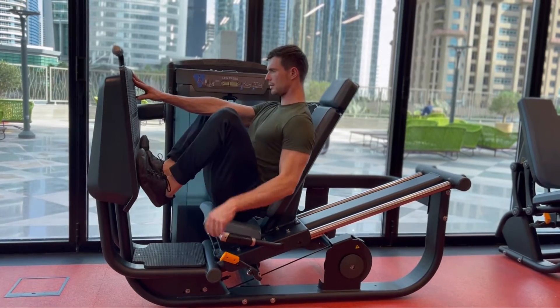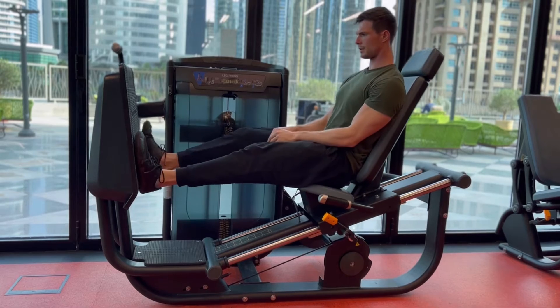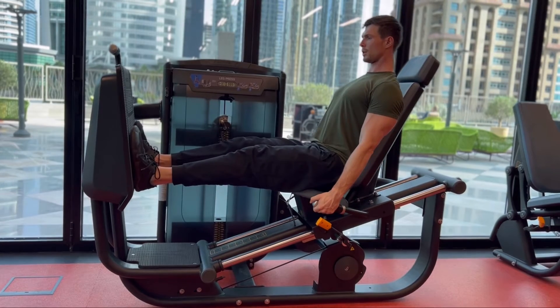For a horizontal leg press, to get yourself into position — I have to say this leg press here was really, really poor because it starts at the very bottom, which leaves you in a very peculiar position to start off. But we make do with the equipment we have.